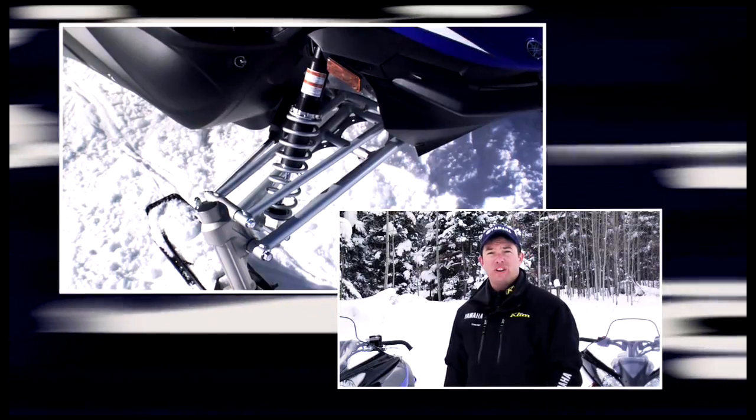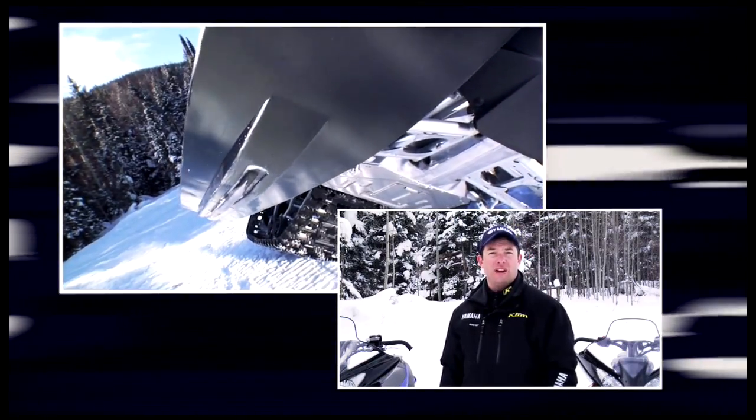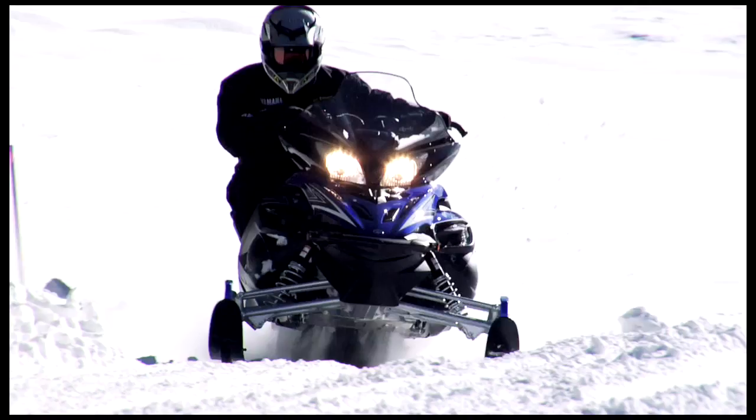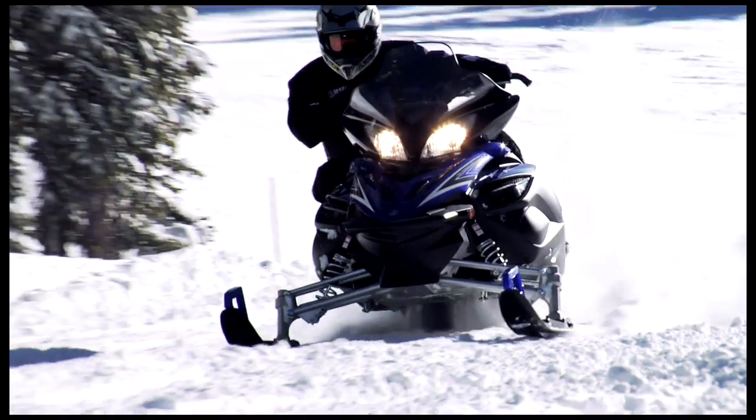With the new EPS system, our engineers were able to take suspension geometry and ski keel design to a whole new level while delivering way, way easier steering effort. We added 15mm of trail and a new ski with a new keel design to really bite hard in the corners and make the Apex simply rail.